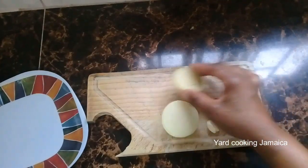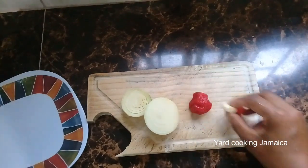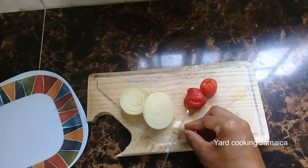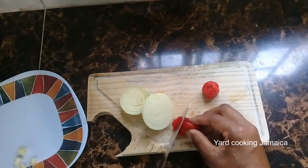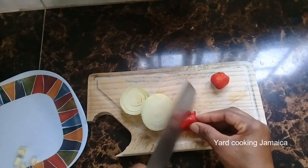I am using just onion, peppers, and garlic for fresh herbs, because I don't want to use scallion, thyme, sweet peppers, and all of that. I just want to keep it light and simple because I don't want to mask the taste of the lobster's meat by over-seasoning it.